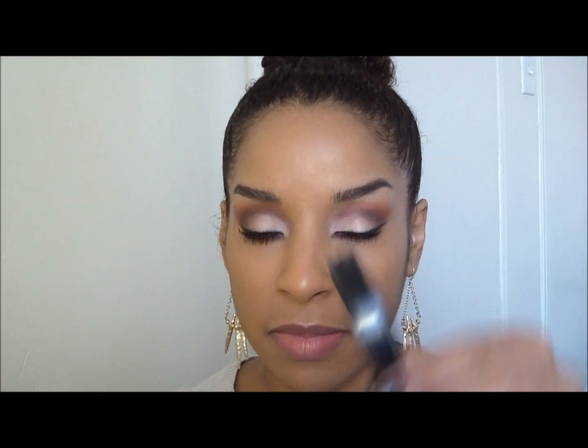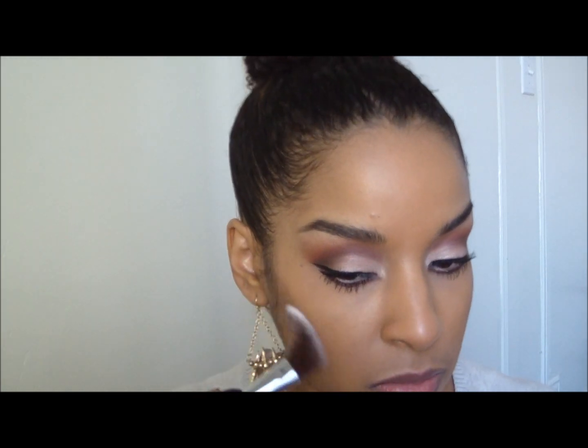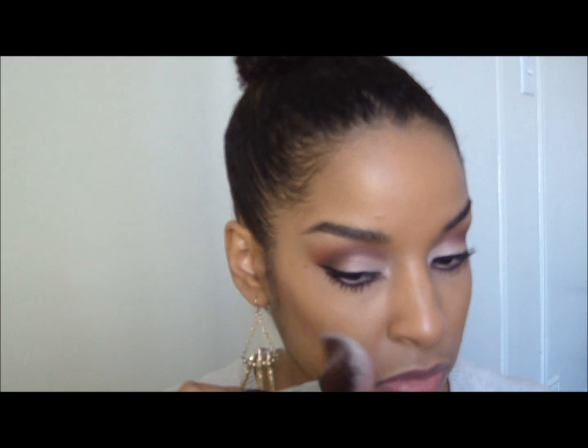Now I'm going to slightly contour using Blunt by MAC. Then for my cheeks I'm going to use Laura Mercier's Peach Whisperer, which is my favorite.